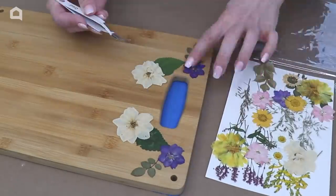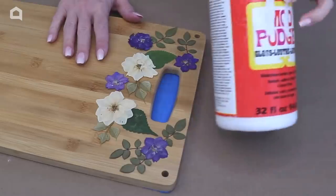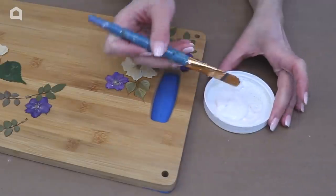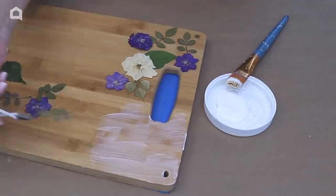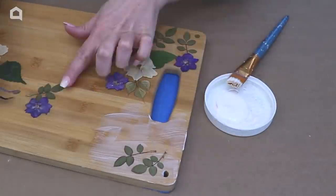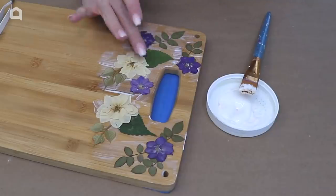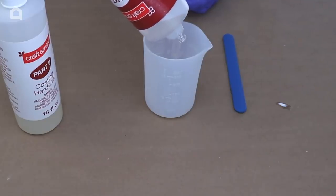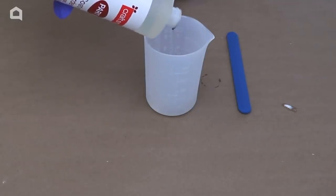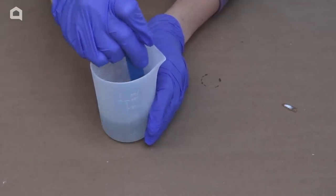Now if left this way, the flowers could move when we're pouring the resin. So I'm going to carefully move the flowers down to the bottom of the board and just apply a little bit of Mod Podge to the wood and then place the flowers on. This is going to help stick them in place so they stay where I want them when we're pouring the resin. Now we're going to mix up some resin. This comes in a two-part compound and I'm going to pour equal parts of A and B and mix them slowly for about three minutes.